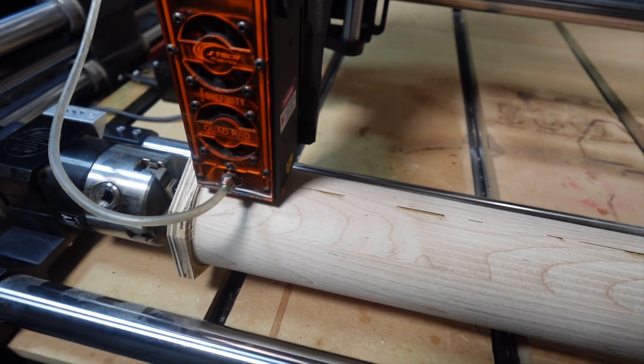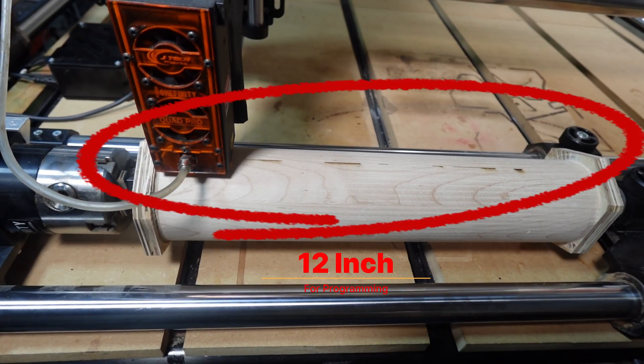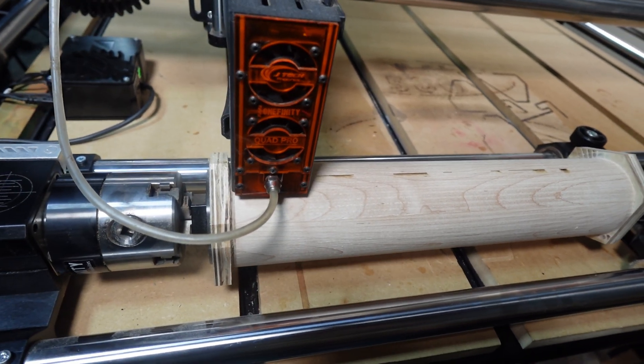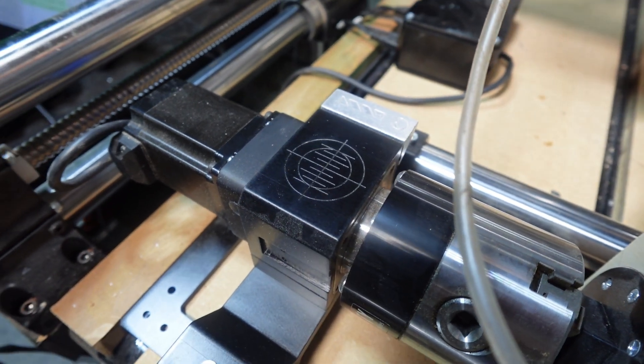We need to account for the left and the right, which is approximately 1.5 inches on each side. Even though this is a 15.5 inch cylinder in length, we're going to program it as a 12 inch cylinder to make sure the laser has enough room to get in and do the job that it needs to do. I used this target here on the Onefinity Revolution to zero X and Y.